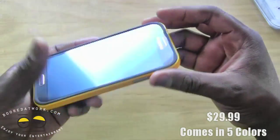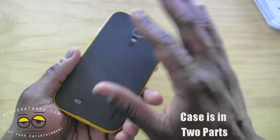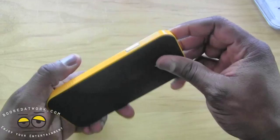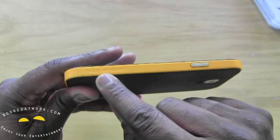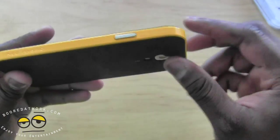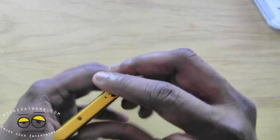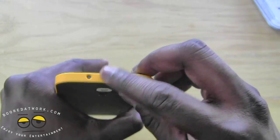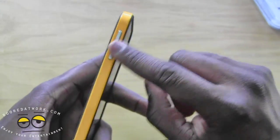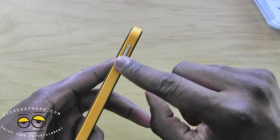Now this is a two-layered case. It's got the bumper which comes in different colors, and you've got the full case fitting which is a matte finish. On the right side of the bumper it says Neo Hybrid — it's actually engraved in. You do have a bumper cover for your power button, openings for your IR blaster as well as your 3.5mm jack, and of course a chrome bumper cover for your volume toggle.